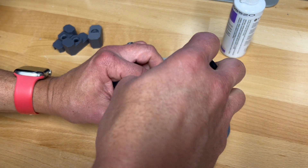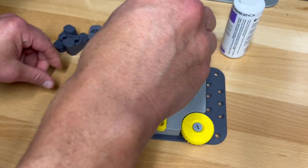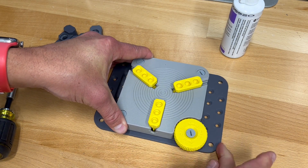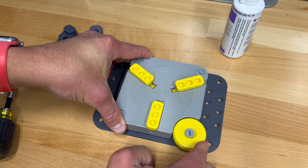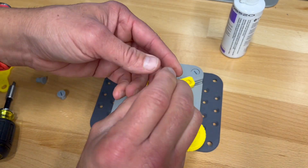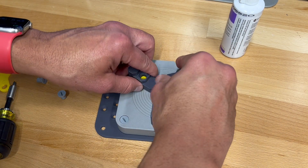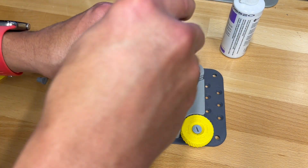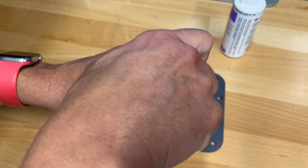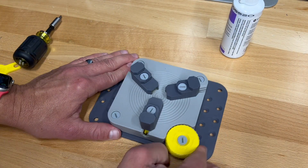Now we can take this alignment tool off. And if everything went right, we should be able to turn this thumb screw and have all our jaws easily move in and out. The jaws that I have here — you can print any jaws you want. They're reversible, you can put them however you want. They just sit on there and one screw keeps them in place. That's all there is to it.